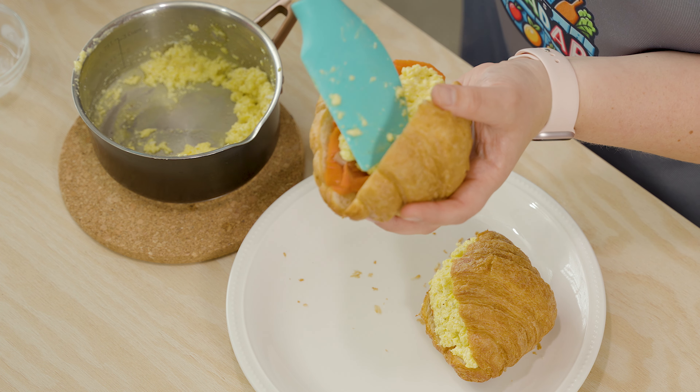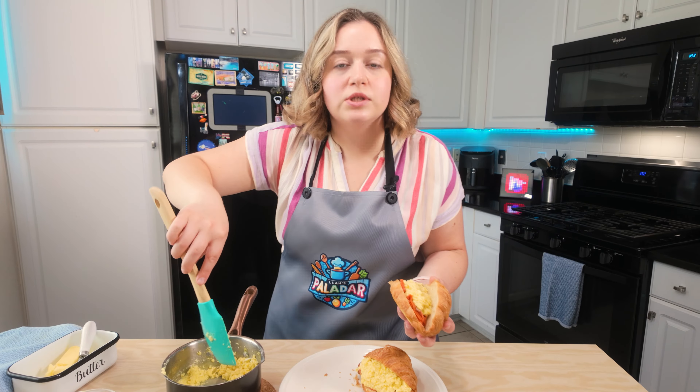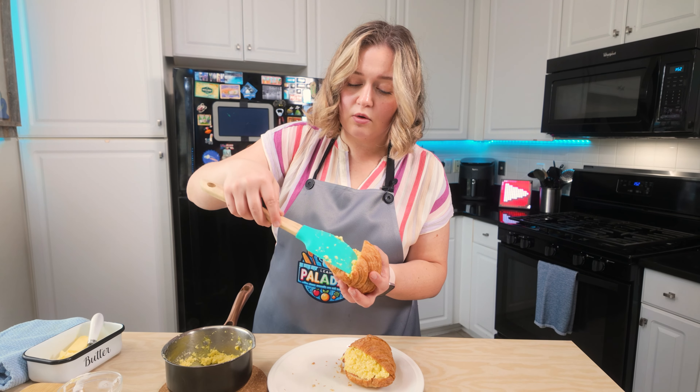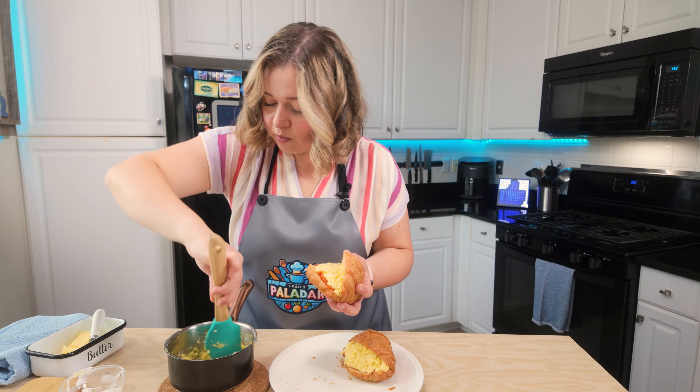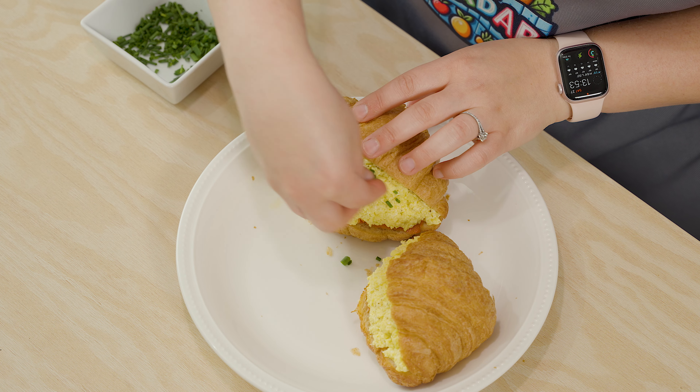This is such a simple recipe. Of course, you don't have to use a croissant — you could do this in a low carb wrap, or in Hero bread, like their wheat one or regular one. Whatever is your low carb alternative to bread, this combination is just absolutely delicious. For our final touch, I have some chives here — just going to sprinkle them right on top.